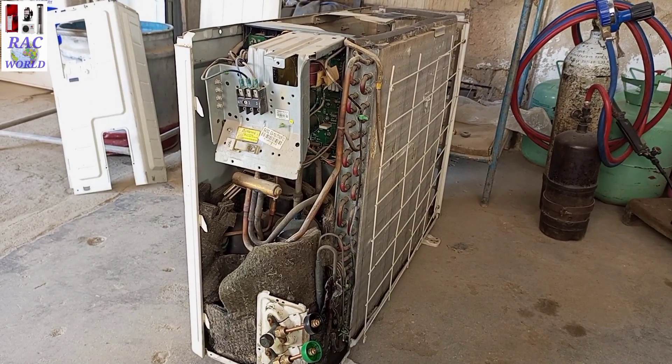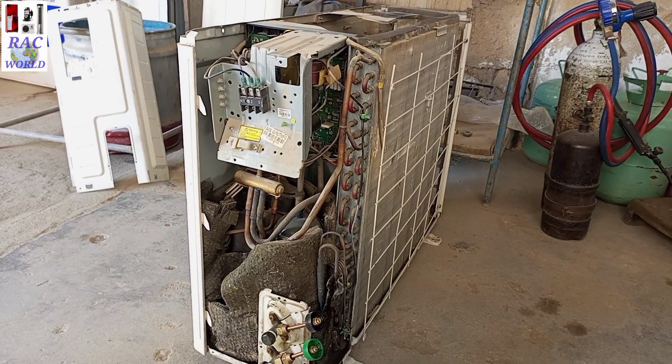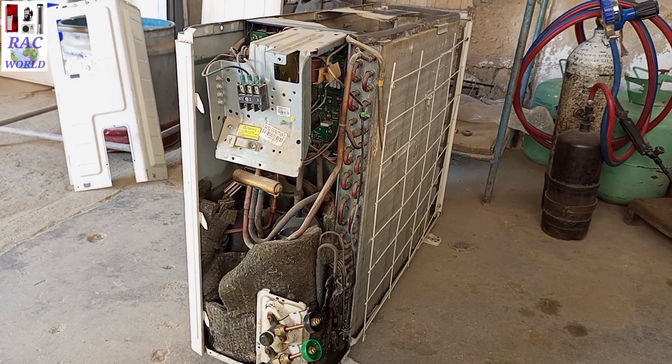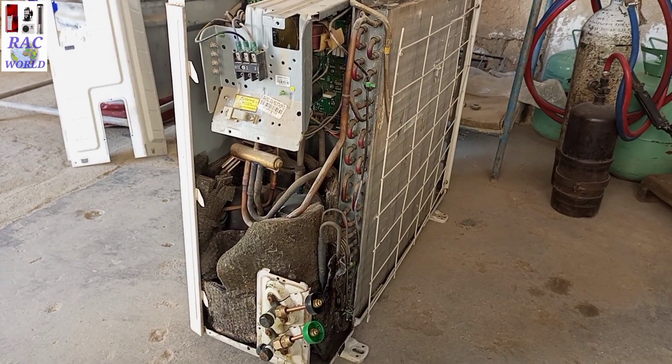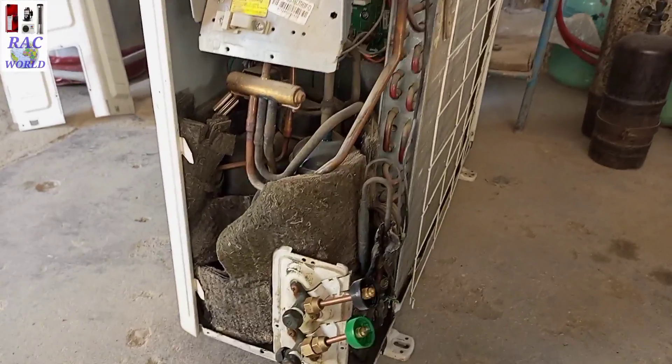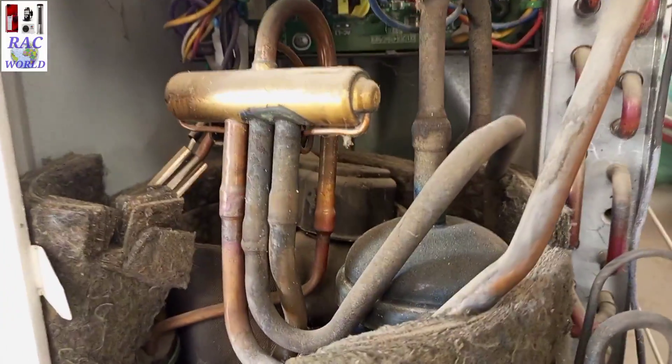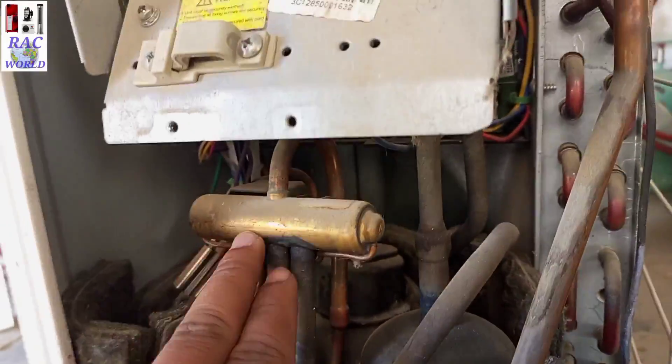Asalaamu Alaikum viewers, my name is Naeem Shahzad and you are watching RAC World YouTube channel. In today's video I will try to show you how a four-way valve reverses its ways — how it turns cooling to heating and how it turns heating to cooling mode.